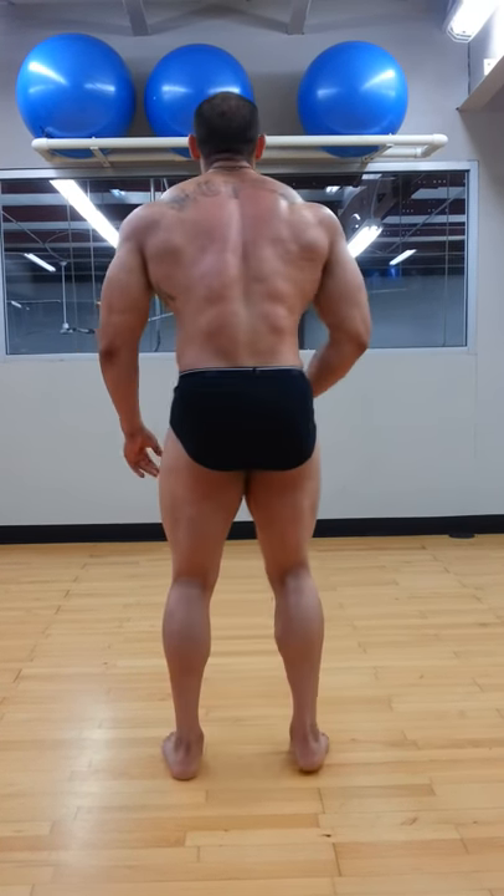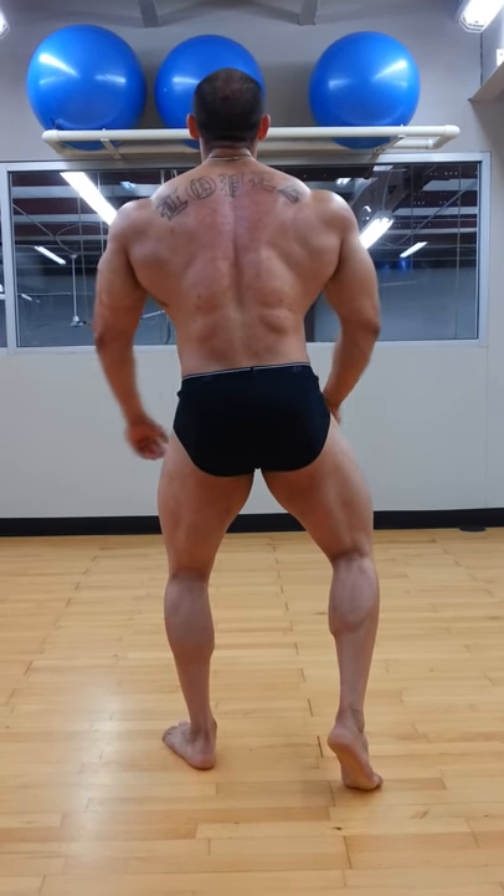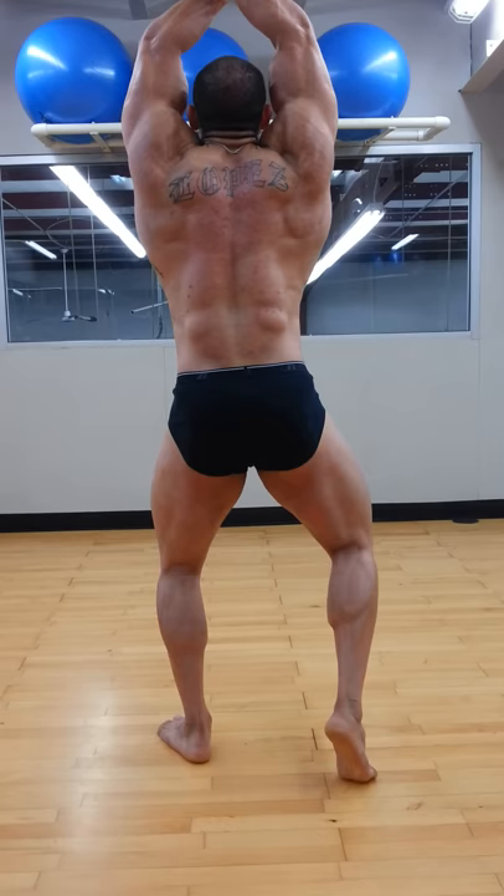Face the rear. Face the rear. Back double bicep. Hamstring. Calf. Hold it. Hold it.